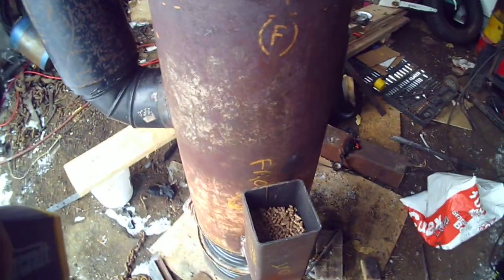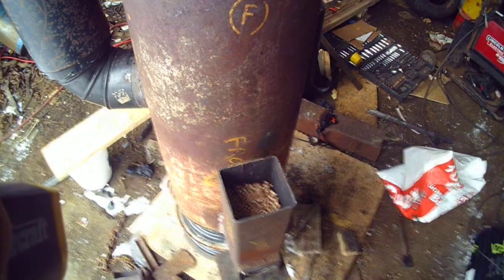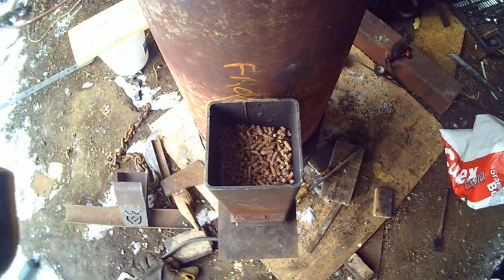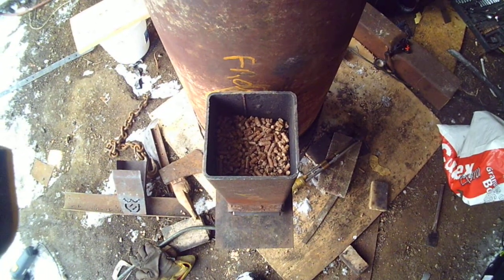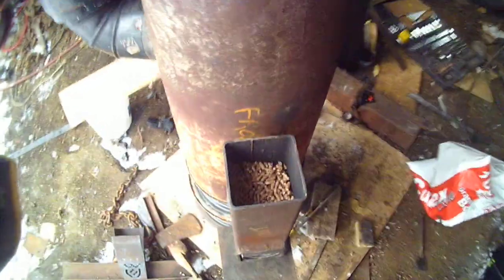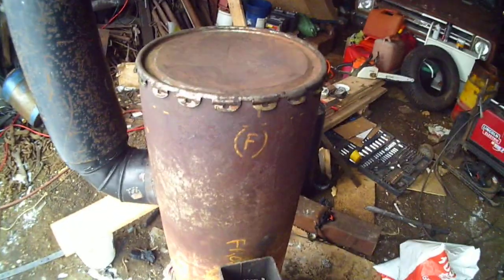So it's been burning since about 3 o'clock and it's almost 3:30. I'll see how long the pellets last and we'll do some more comparisons to my old burner. I can already tell you we got more heat, so that's a bonus. If the pellets last longer, that'll be another bonus.